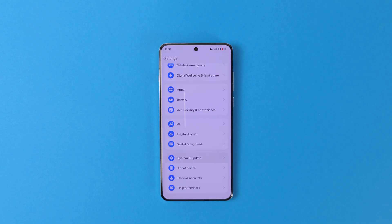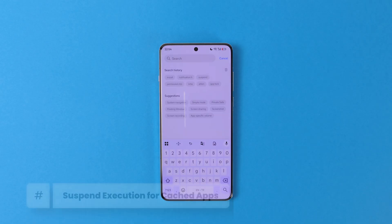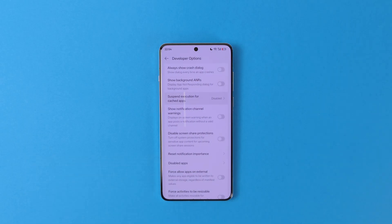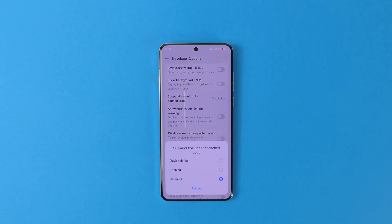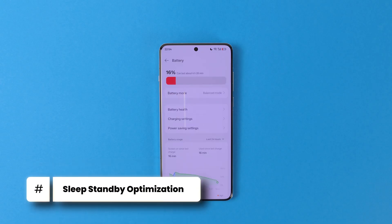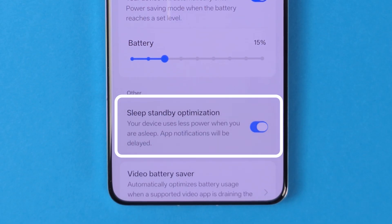Now go back to Settings, System and Update, and you can find the Developer Options there. The setting we are searching for is called 'Suspend Execution for Cached Apps' — disable it. This basically prevents any app from running background services unless they are actively being used. It's an extreme battery saving measure, but I didn't notice any impact on my battery when it was disabled. And I would much rather get my notifications than have 20 minutes more screen-on time. Another extreme power saving feature to turn off is Sleep Standby Optimization. Go to Settings, Battery, Power Saving Settings, and turn off Sleep Standby Optimization.